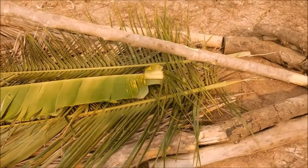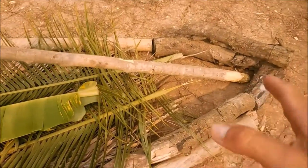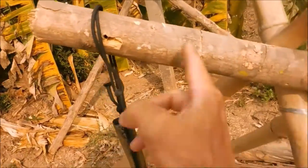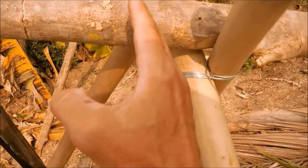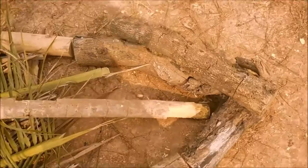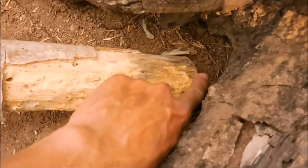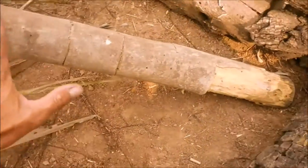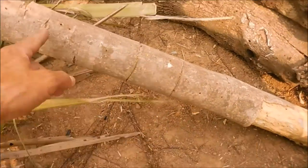I want to talk about this ridge pole. It's ten and a half feet long, measured just past the A-frame. From the A-frame end, it's about ten and a half feet. What happens is you've got two feet of dead space at the very end — by the time you put sticks there and put the roof on, you can stick your feet down to about there. There's at least two feet of dead space.